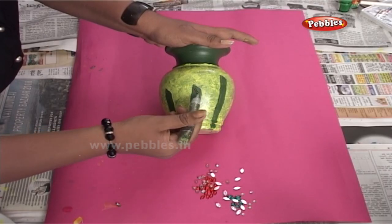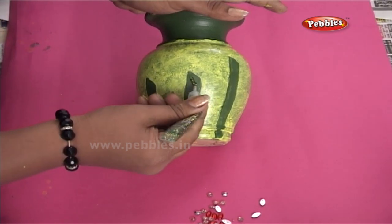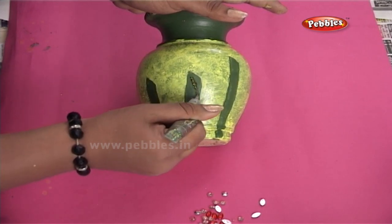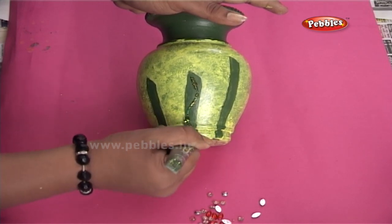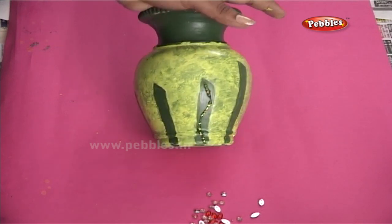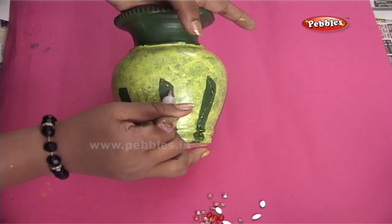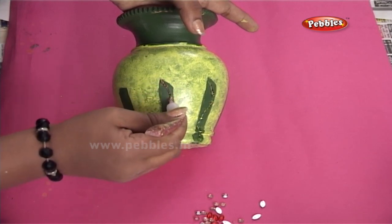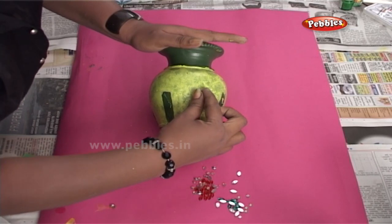Now, you can use glitter pens to decorate the pot further. So kids, how do you like it? You can even stick decorative beads to enhance the look further.